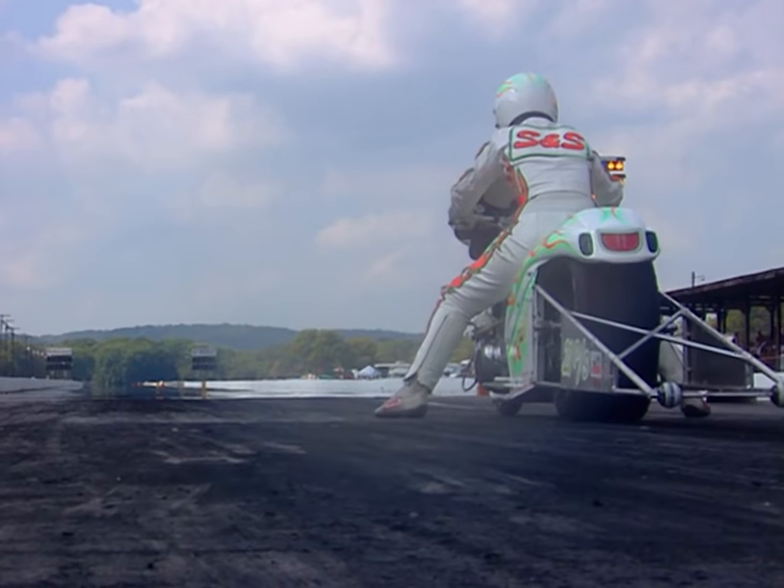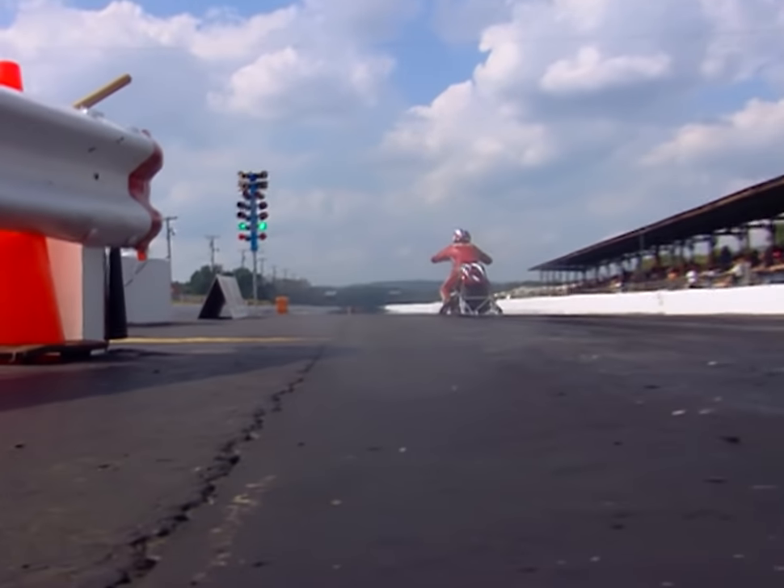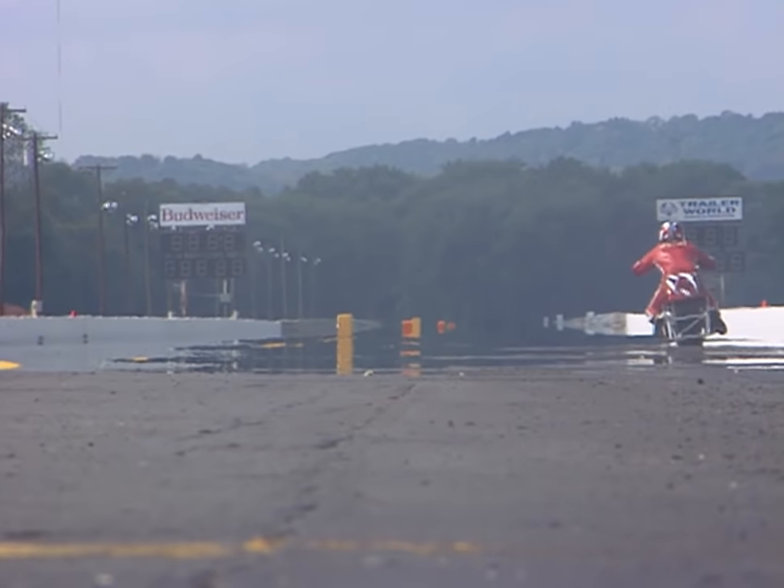Mancuso qualified fourth — pretty darn good for the little motor. We have to work awfully hard to stay in the hunt. Linda lost in round one of eliminations, as did Chaz O'Neill — but let's fast forward to the finals.